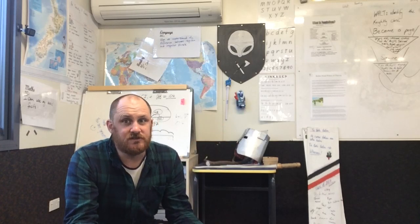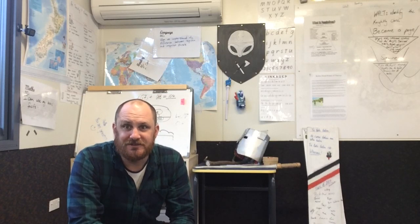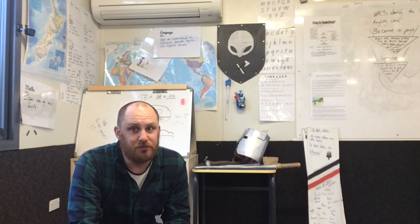Kia ora everyone, my name is Mr. Ashley and I'm here to teach you how to turn your ordinary A-frame whiteboard into a whiteboard table.